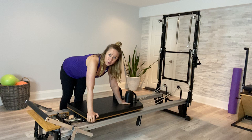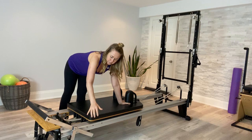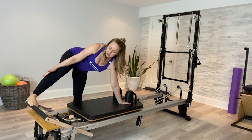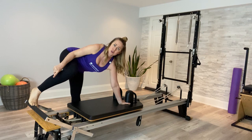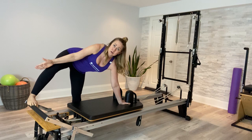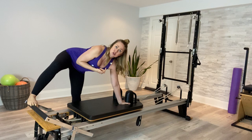The other hand wraps around the corner of the reformer. If you're working with an SPX model at home, your hand won't be able to tuck underneath the carriage — that's totally fine, just hold on wrapping around the outside. The foot closest to the foot bar goes to the back edge of the foot bar, and make sure your whole foot is connected, not just the ball or the toes, just for safety. When you jump up into the starting position, bring your bottom foot to wrap around the front foot, and lift and shift your torso to get your pelvis as square as possible to the reformer.